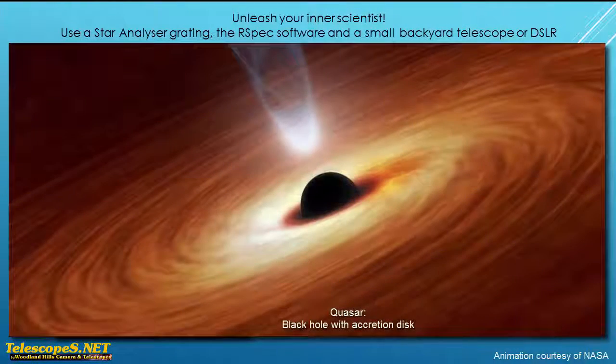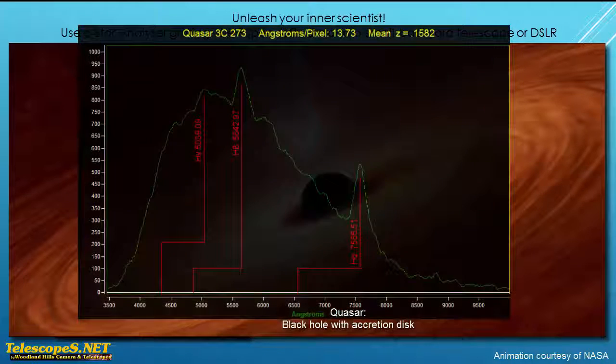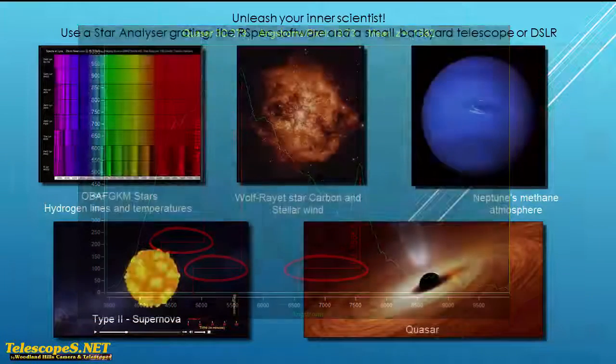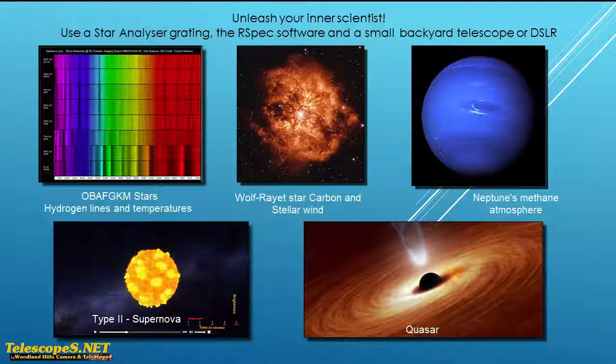Here's our last example. This one is a quasar, a black hole with an accretion disk. It's 4 trillion times brighter than the sun, but it's also billions of light years away. It's so distant that we can detect the redshift due to the cosmological expansion of the universe. With the same equipment you'd use on a supernova, you can easily capture the quasar spectrum and then measure its redshift. From that, you can determine its distance. This stuff isn't hard — amateurs do it all the time.